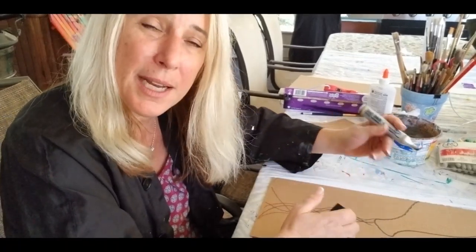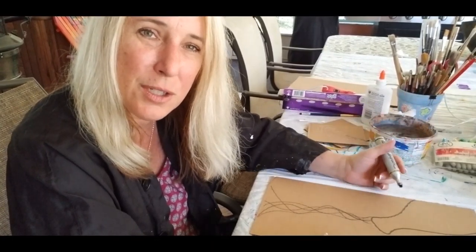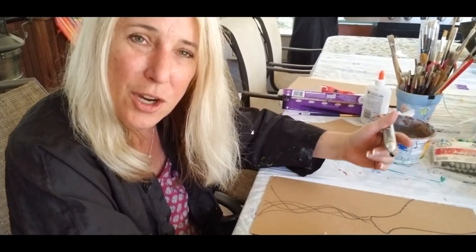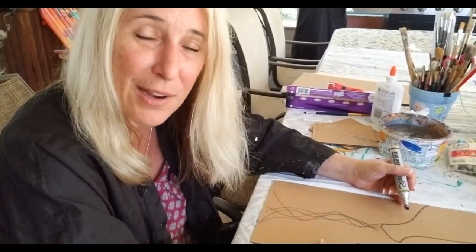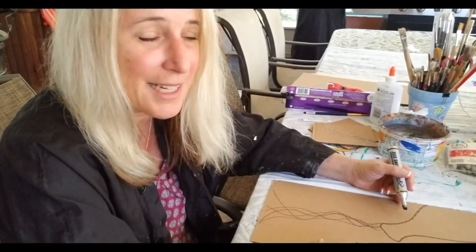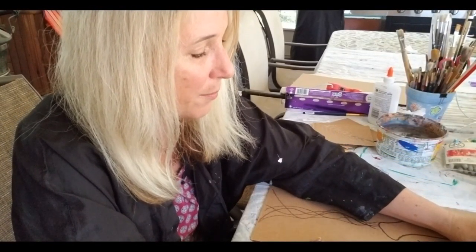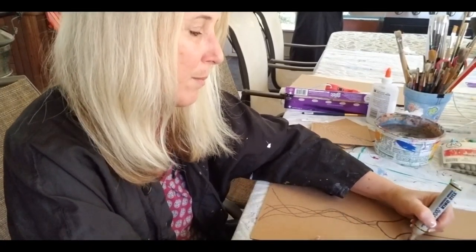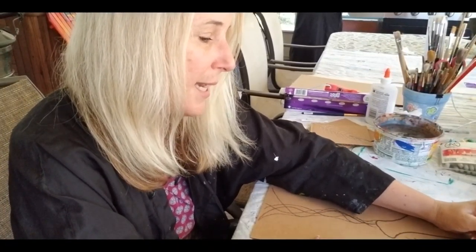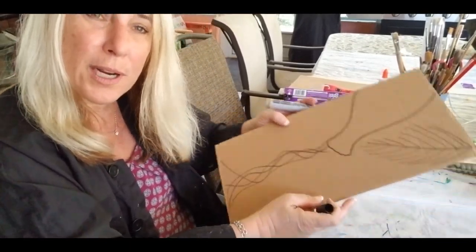In that time, Jesus rode into Jerusalem. He sent his disciples ahead and said there would be a donkey — untie it. If the man asks what you need, just say the Lord is in need of it. And so they found it, and it happened just like Jesus said. So Jesus got on the donkey, and all the people of Jerusalem put palm branches down. That's where we get the story of Palm Sunday — it's right from the Bible.